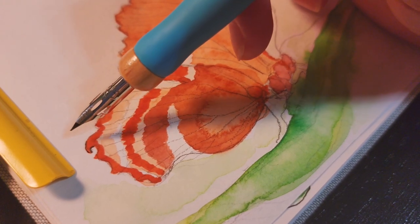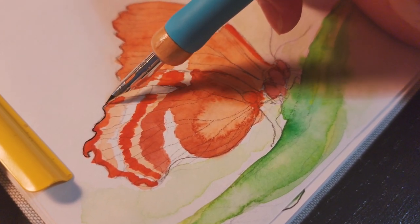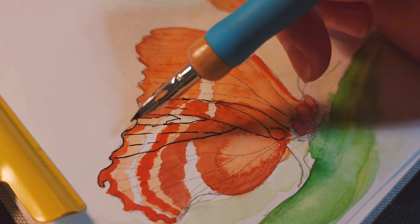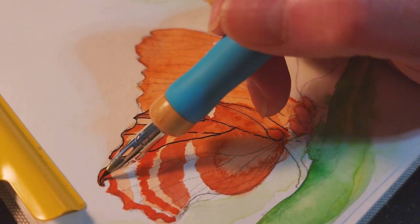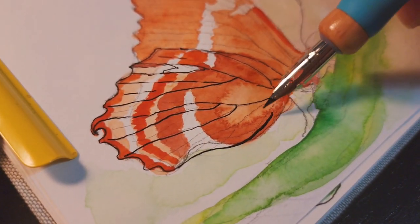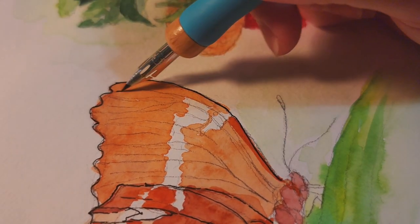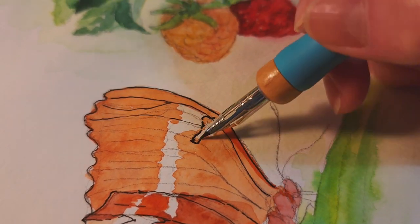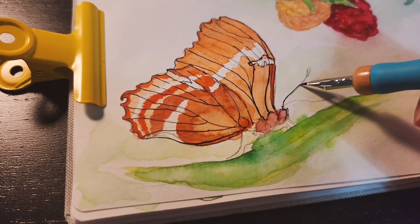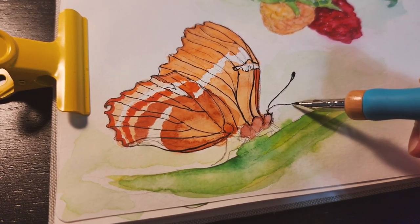When the watercolor dries, I use a dip pen with waterproof black ink to add the details on the butterfly. I'm also going to add a little bit of white.